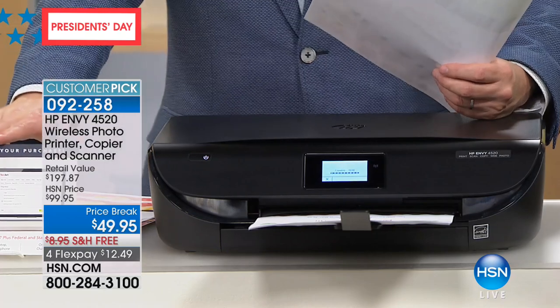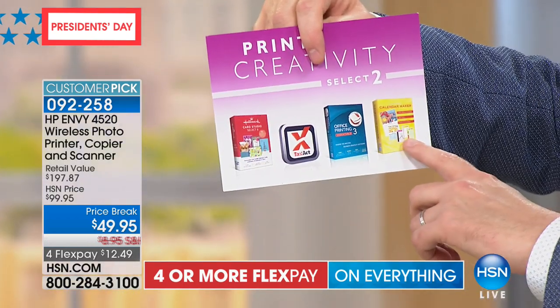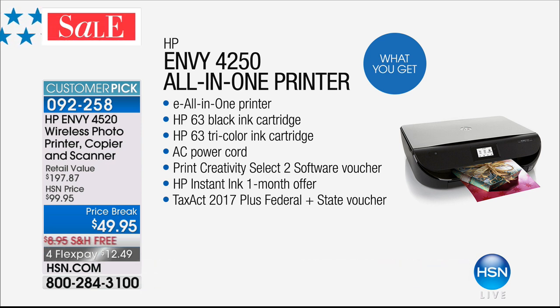We're going to include Tax Act 2017, Office Printing 3 Essentials, Hallmark Card Studio, and Calendar Maker. We're going to include the cartridges, and we're going to include information about Instant Ink, which we'll get to.